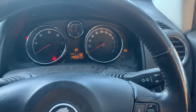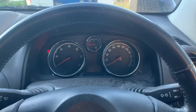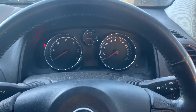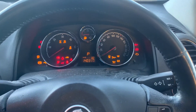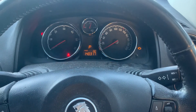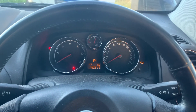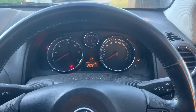Then turn the ignition off — and that's what worked for me. So basically it's similar to the standard procedure with the key on and pressing the accelerator three times, but you're doing it slowly, holding each press. Hopefully that helps someone out. Thank you, bye.